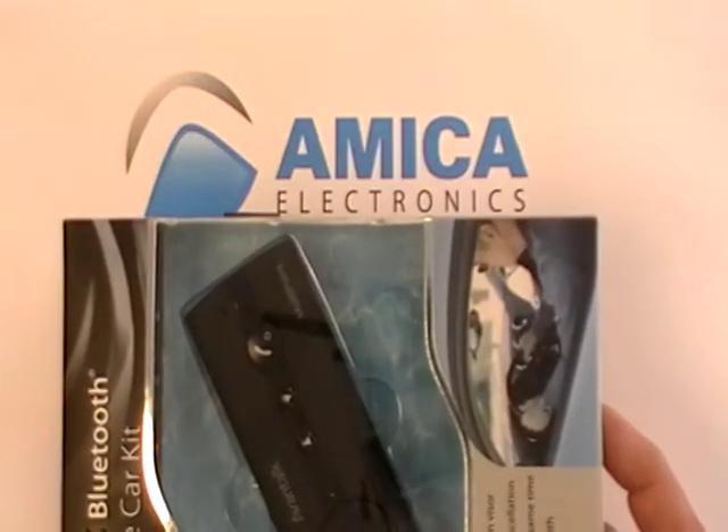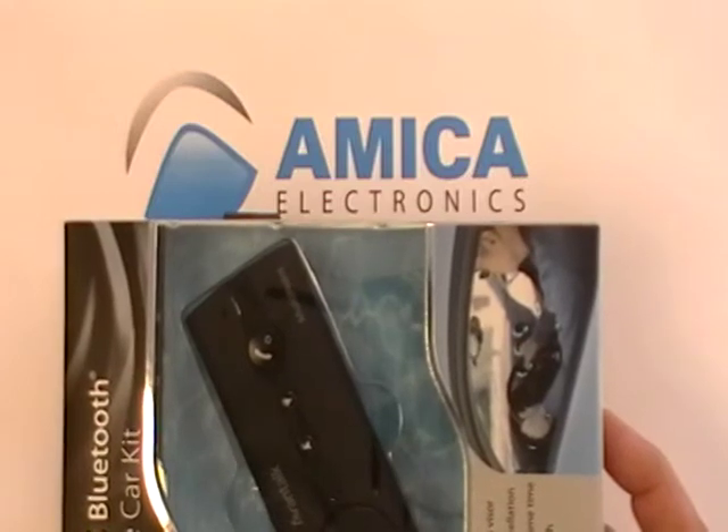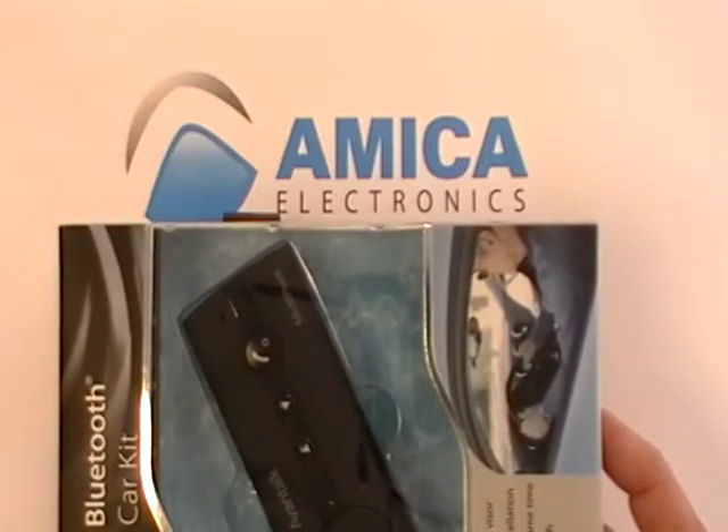Hi everybody and welcome back to MEC Electronics, your source for high quality electronic items. Today we're taking a look at a new item we have — it's the multi-point hands-free car kit.